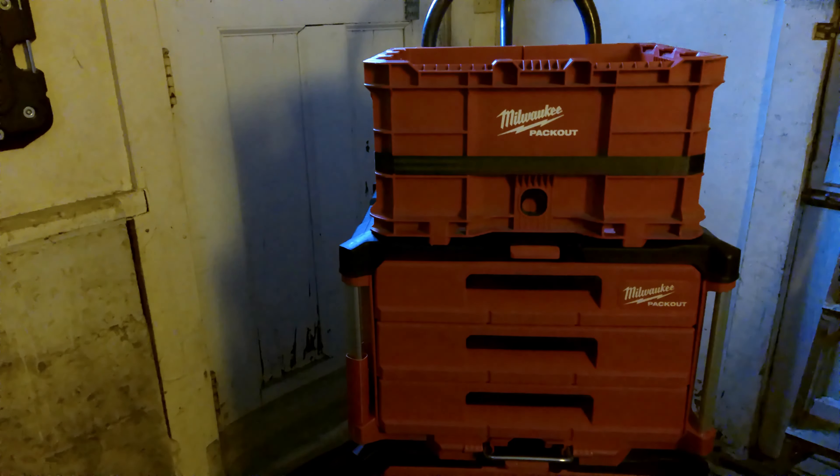Here is what it looks like with the Pack Out boxes and the Pack Out crate. The reason I chose the six-foot strap is because of how I'm going to be using it. I still haven't perfected the base mount on the hand truck, but that's in the works. If you're going to be hauling larger items, you may want to go up to the ten-foot. For my purposes, six feet is what I needed.